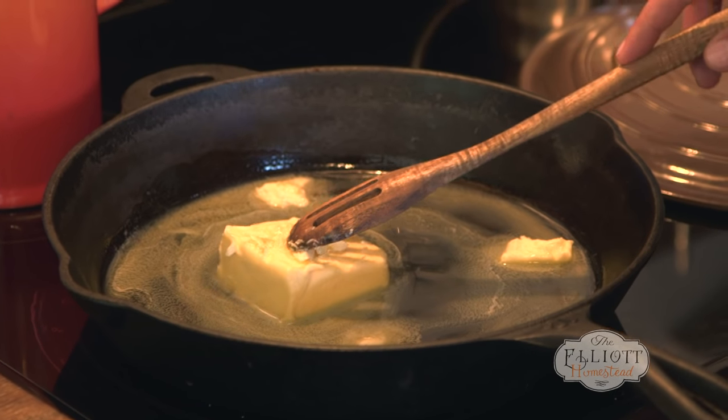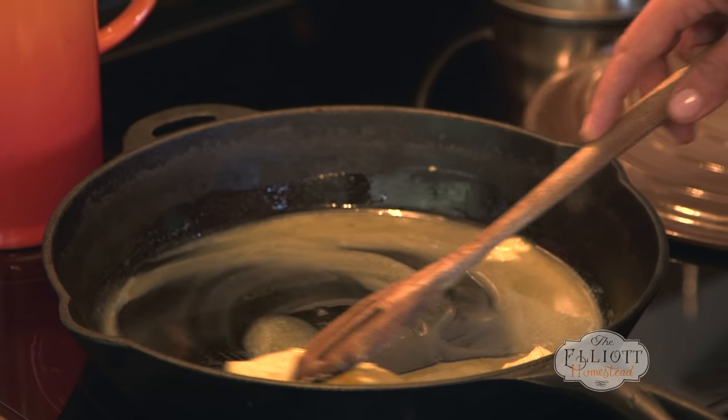I know this may look like a lot of butter, but I don't believe all the hype that butter is bad for you. We have this saying here in our kitchen: fear the fake, not the fat.